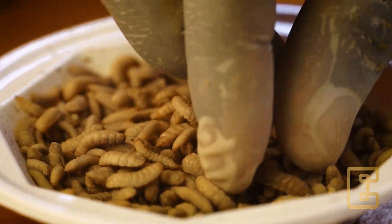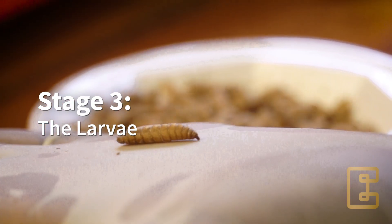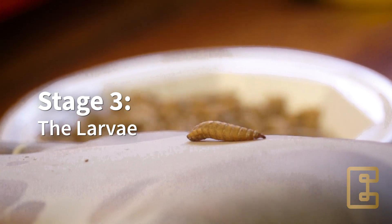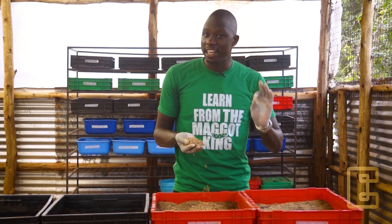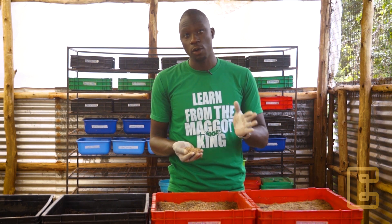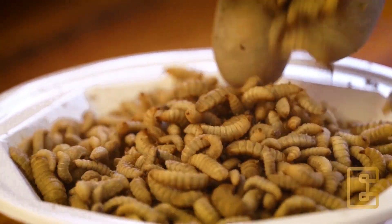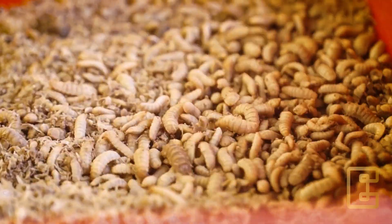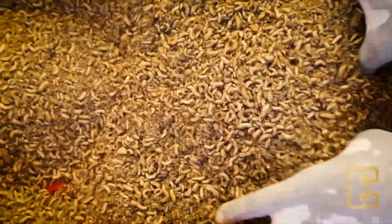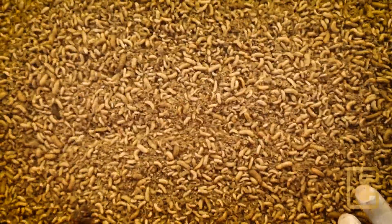The eggs will hatch into larva, like the way you see here. This is the most important stage in the Black Soldier Fly business, because this is when we utilize the larva as feed, but also for production of compost. The larva is creamy white in color, and it is the only stage in the entire cycle that feeds. It feeds on agricultural waste and also animal manure.